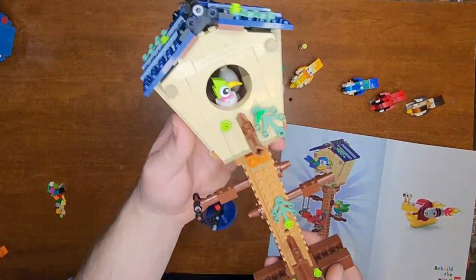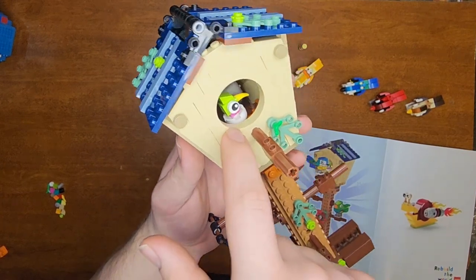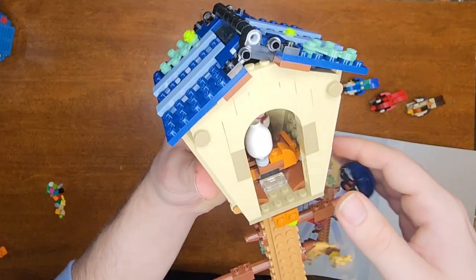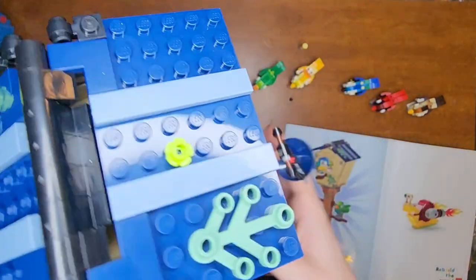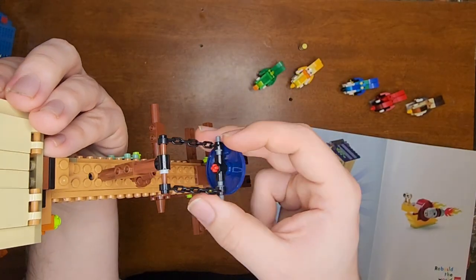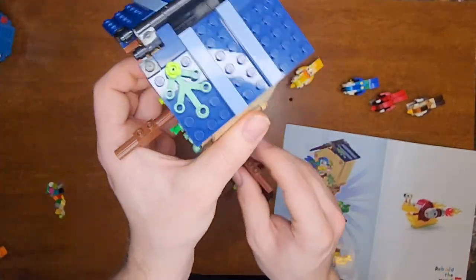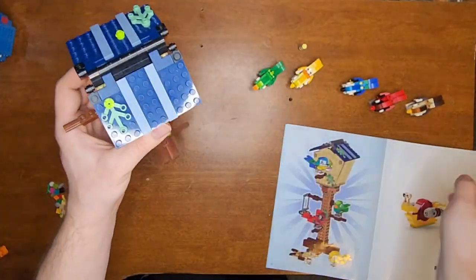And that was the birdhouse. We have our little birdhouse here, and there's a little chick inside hatching out of an egg. There's a door here with one big egg in the nest. And right here, there's this little hanging bit for like a little bird feeder — I think that's a really cool detail. And plenty of little perches for all the different birds to go.